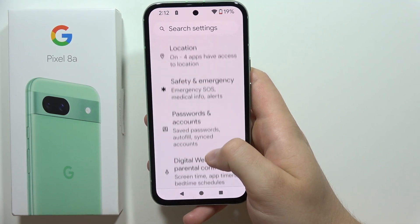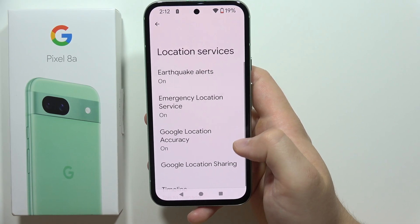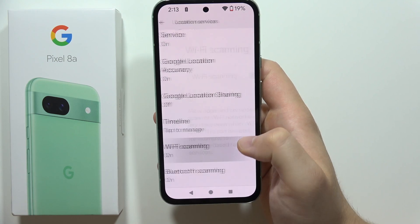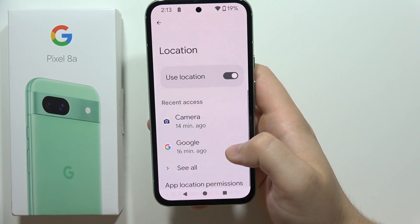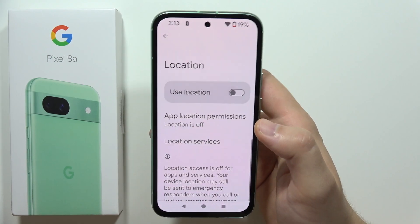Go back and navigate to Location, then scroll to Location Services. Make sure you turn off both Wi-Fi scanning and Bluetooth scanning, as both of these functions need to be turned off to save battery.